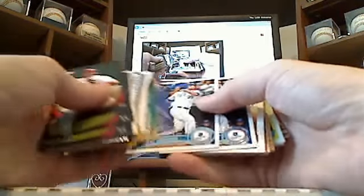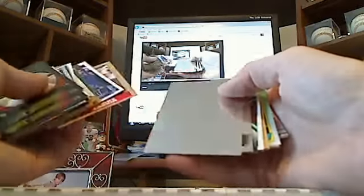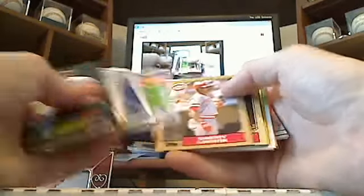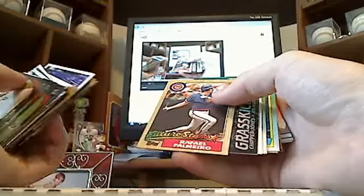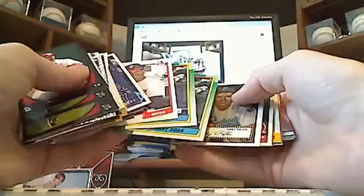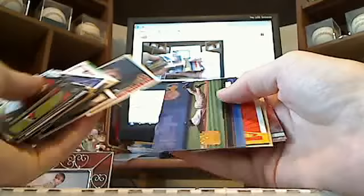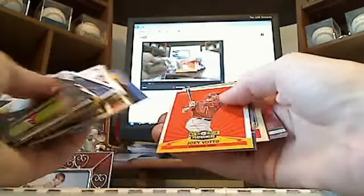Greg Maddux. A couple Eric Hosmer rookies. Roberto Alomar, Barry Larkin rookie, Ted Williams hologram, Dave Winfield, Ryan Howard, Stark West Green, A-Rod. A couple of 87 Topps rookies — one of Barry Larkin, the other of Rafael Palmeiro. Grass Kickers, Chipper Jones. Three Sammy Sosa rookies, Andy Pettitte, Don Mattingly, Goodwin, Derek Jeter sliding — that's a nice card. Joey Votto.